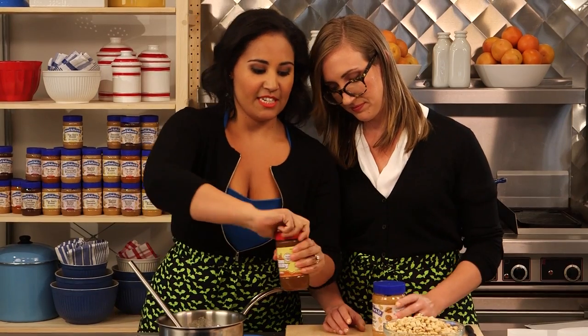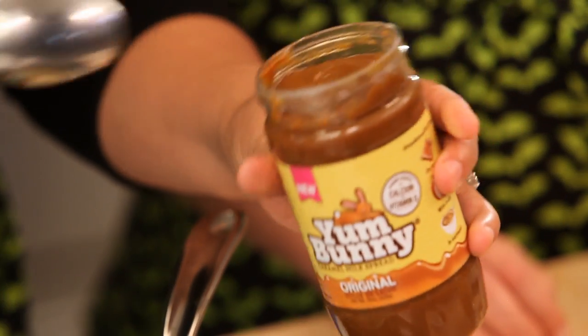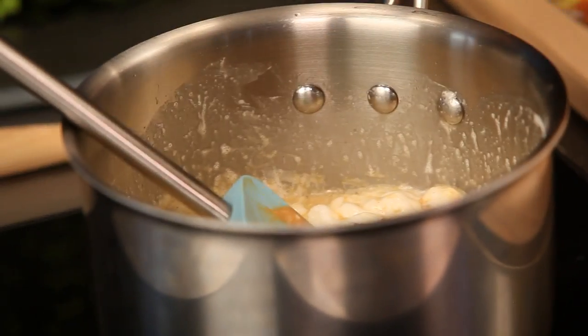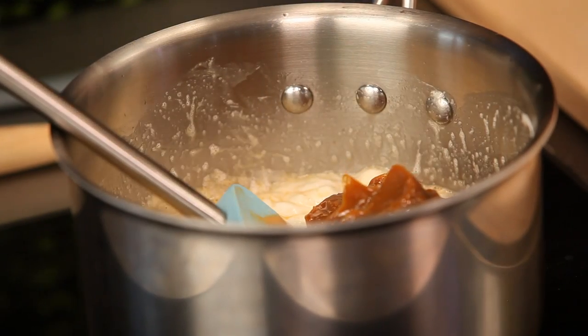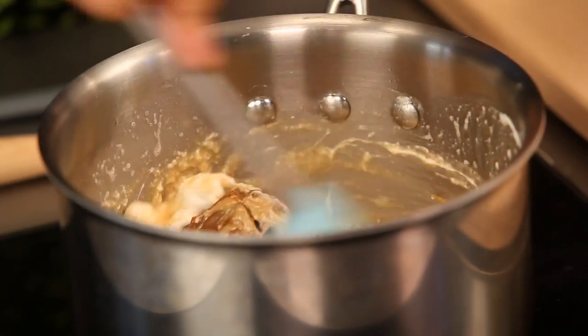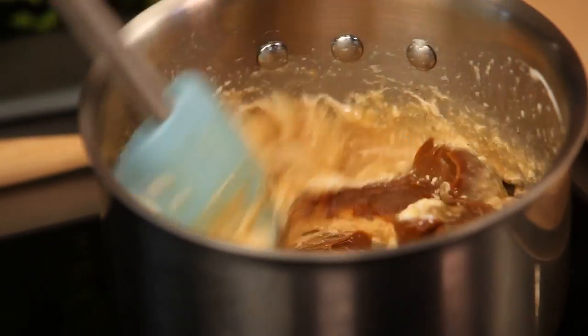And our dulce de leche, which has been another one of my favorite things since I was a kid. All of that in there. This is a milk caramel — it's made with milk and sugar, so delicious. There's a lot of yummy things in here. So keep stirring on the heat, just bringing everything together.